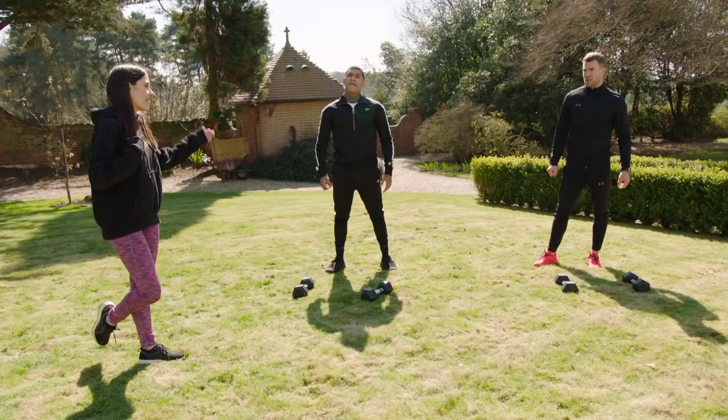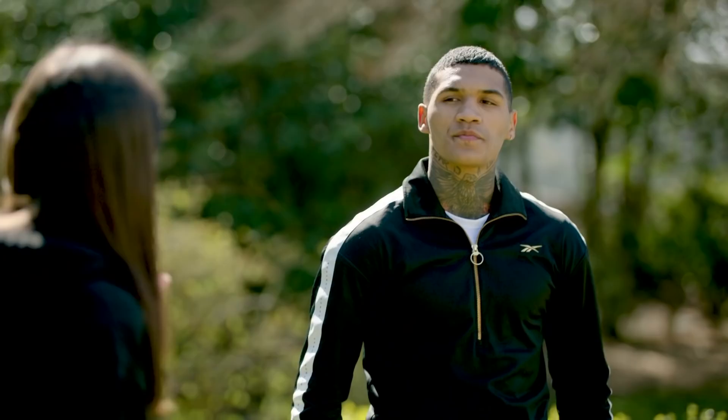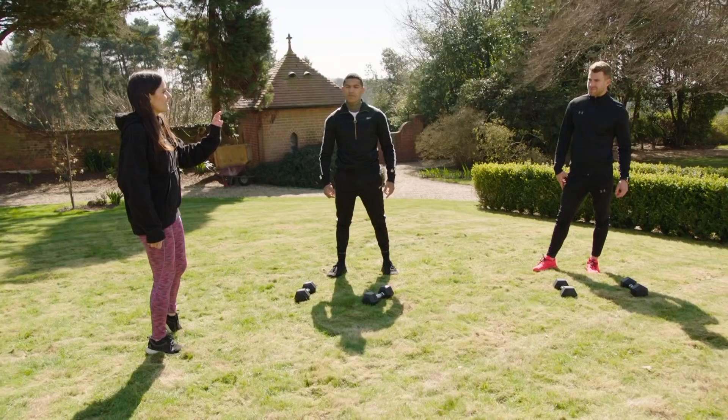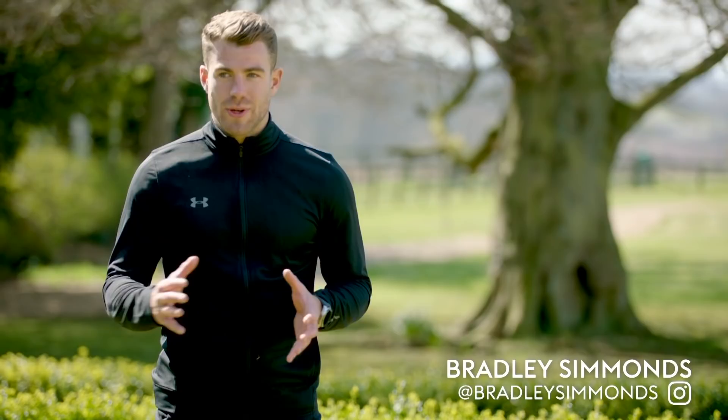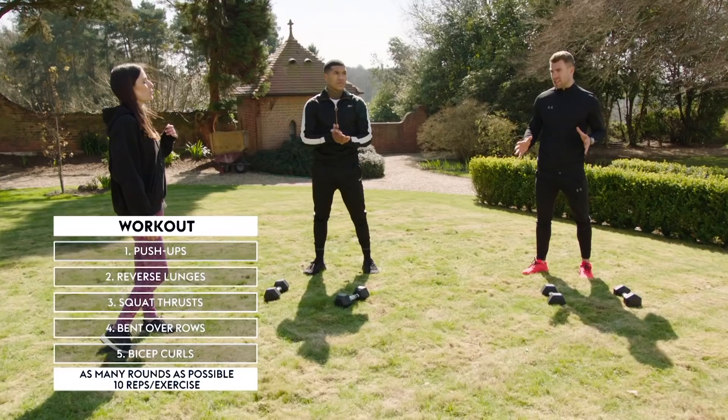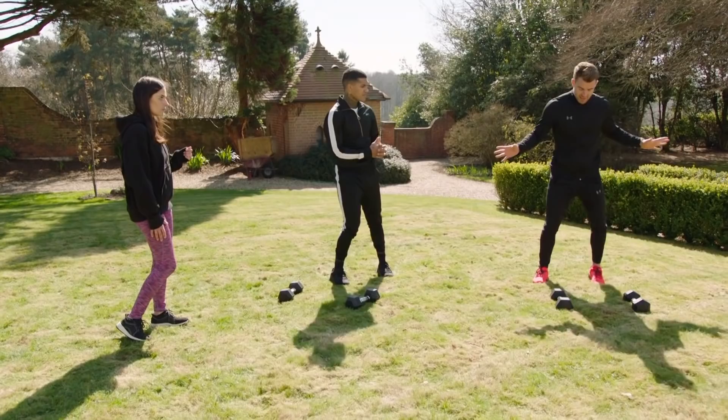Welcome back to Fighting Fit. I'm Leila, joined by Brad and Connor. We've done a ten-minute workout already — quick recovery. Ready to go again? This is a slightly different technique — this is more advanced. It's called an AMRAP: as many rounds as you can do in ten minutes. We've got five exercises. Once you finish all five, that's one round. In those ten minutes, how many rounds can you do? You don't need a heavy weight for this — I've got six to eight kilograms. It's a good little workout.